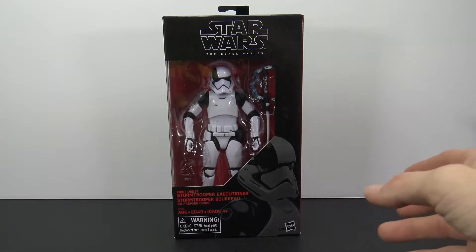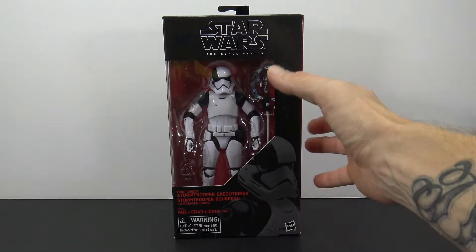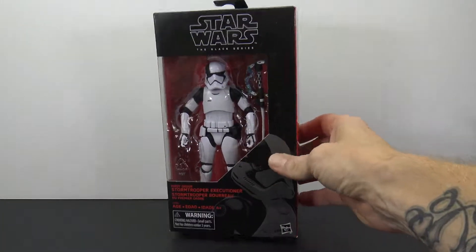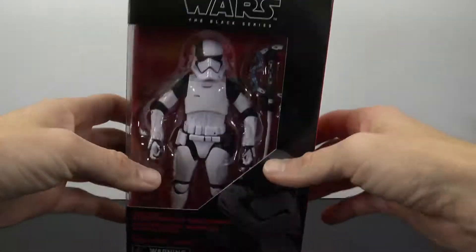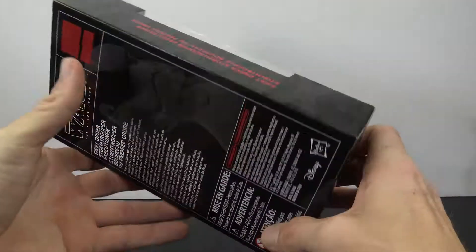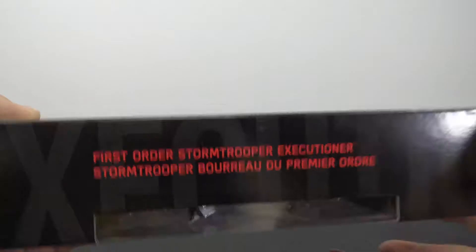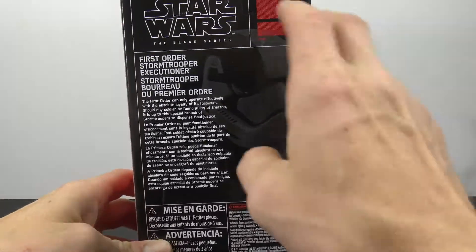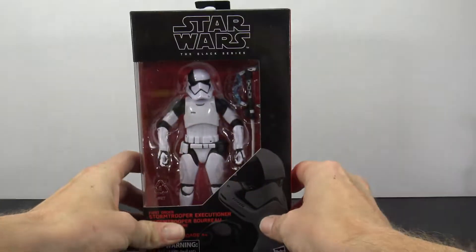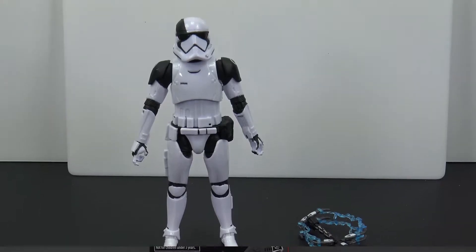I happened to pop into a Target and found the one and only one sitting on the peg, so very cool. The packaging is what we've seen with the other Black Series — the black on red. You have the image of the character here, Star Wars Black Series on the bottom and top. One side is just plain red because it is an in-store exclusive, and on the back you have the image along with the write-up.